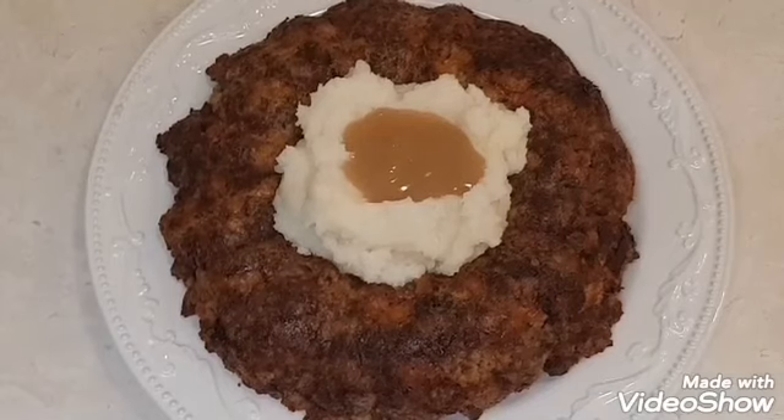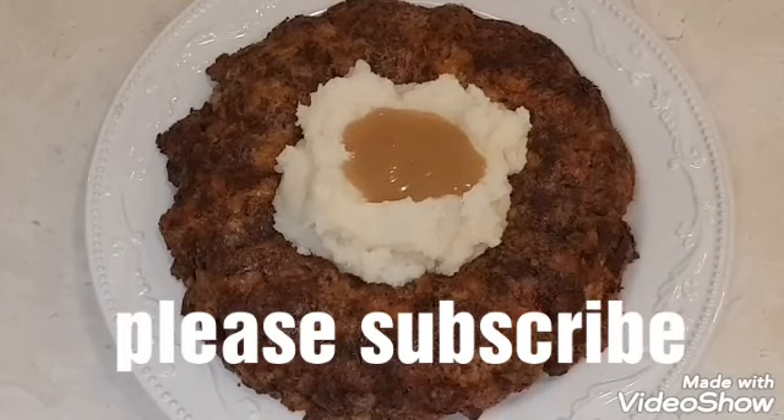Thank you so much for watching my video. Thank you for letting me cook for you. See you next time.